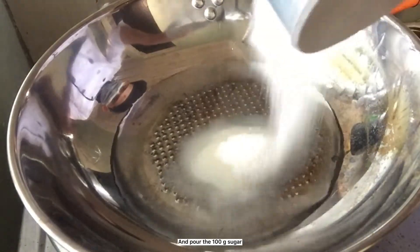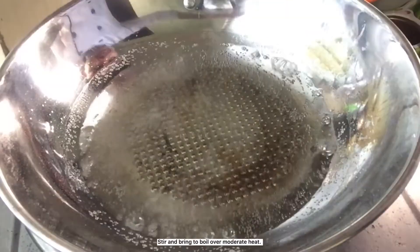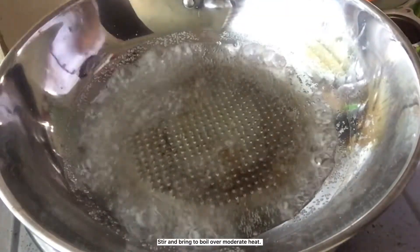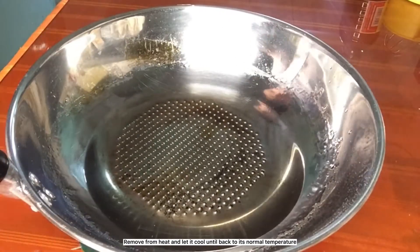In a saucepan, put 100 grams water and pour 100 grams sugar. Mix and stir until the sugar is dissolved. Stir and bring to boil over moderate heat. Remove from heat and let it cool until back to its normal temperature.